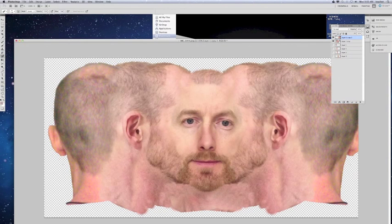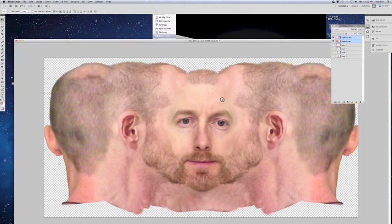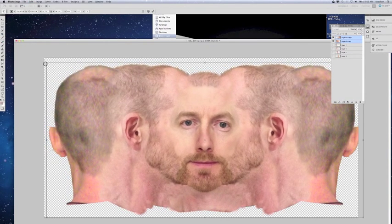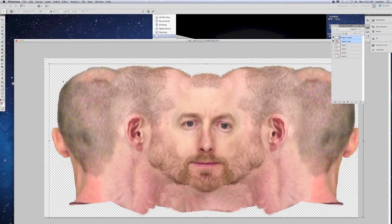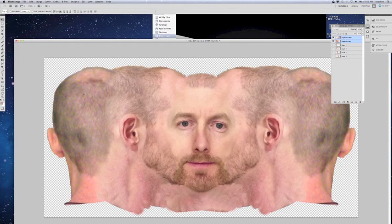I'm going to go ahead and move both of these images over just a little bit more so that they're more on the canvas. As a matter of fact, I'm going to shrink these down just a bit — Command T — and move them over. And that looks pretty good for our face map.